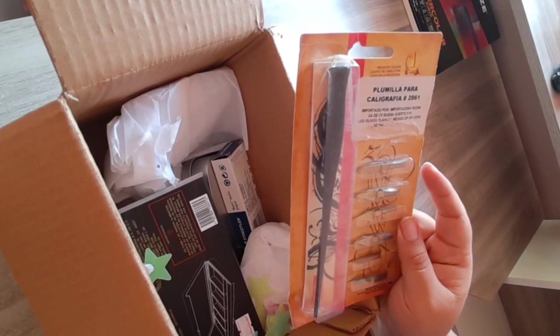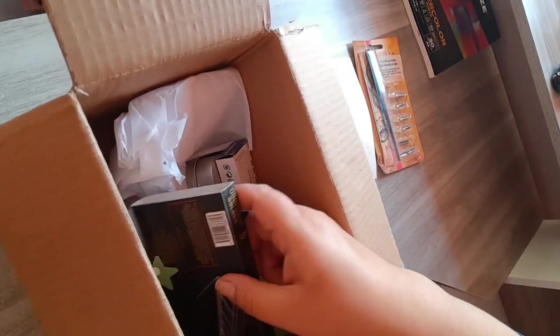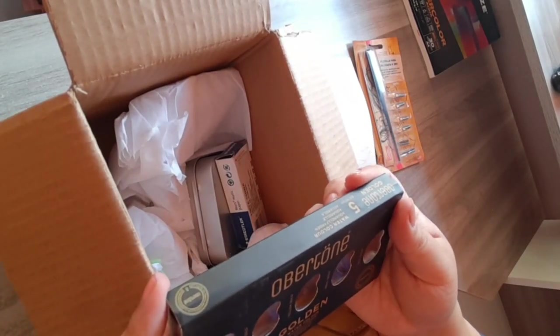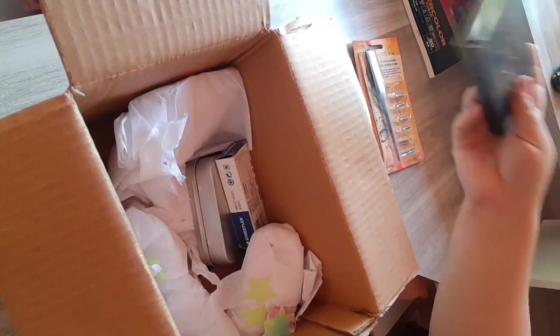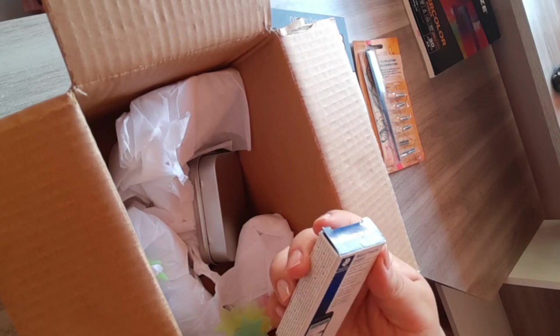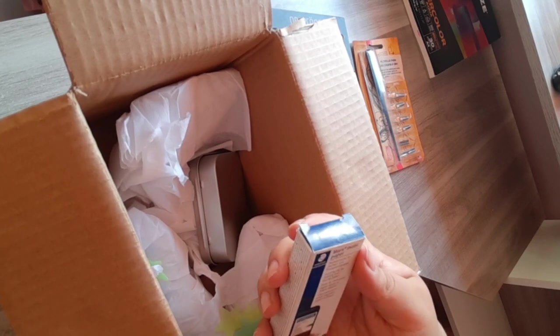Esto fue una de las cosas que más me gustó: Cris me mandó muchísimo material, me abrieron las plumillas también. Me mandó estas acuarelas doradas de Winsor & Newton. La verdad no voy a hablar muchísimo de ellas porque quiero hacer un video ocupando el material, porque creo que esa era la idea de Cris — mandarme material para que yo tuviera contenido.